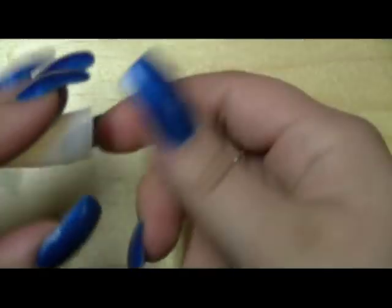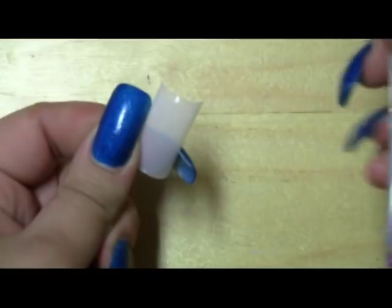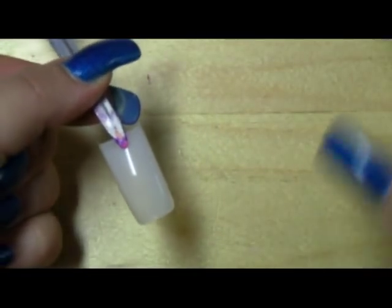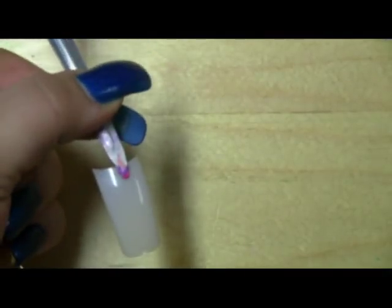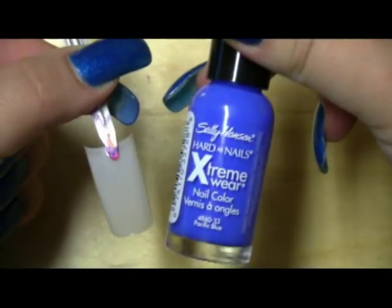We're going to start off with a couple simple ones. What I do is I just use these fake nail tips to practice, and I use a duckbill clip to hold it in place, because since my nails are long it's very easy to get them all messed up.